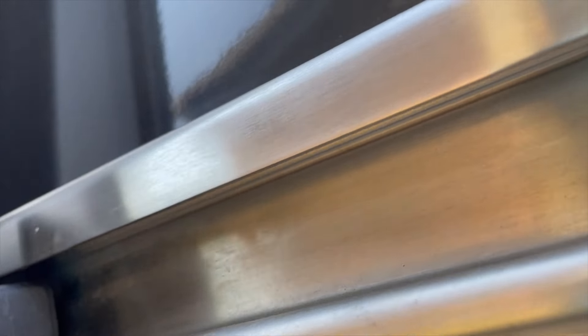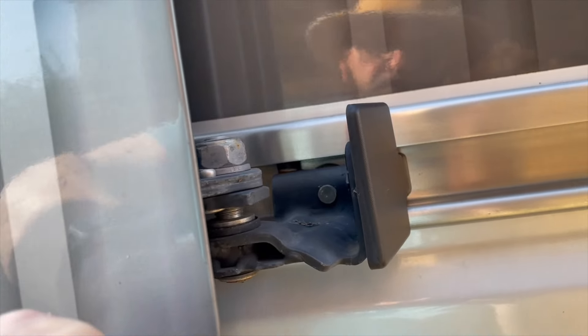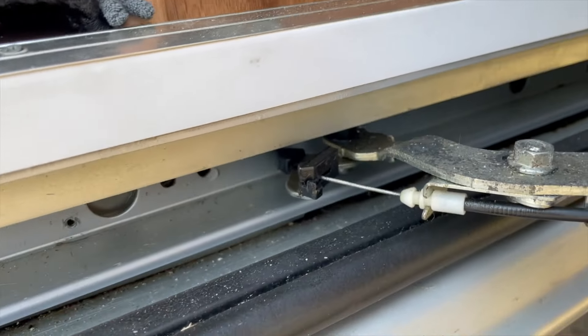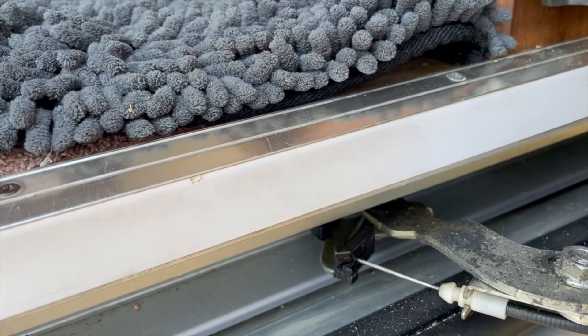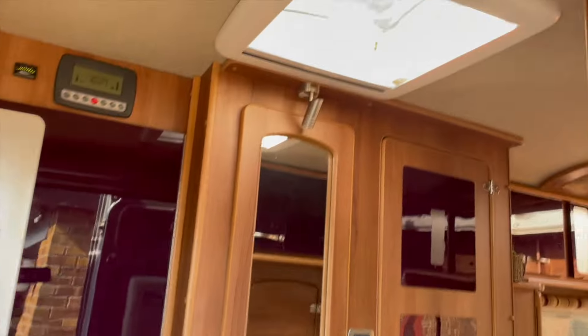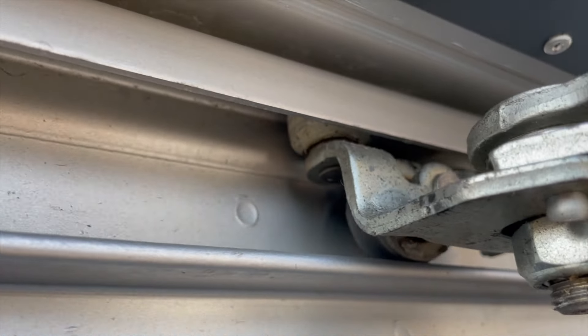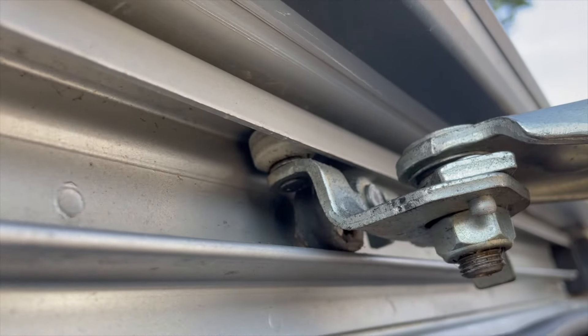Most if not all vans have the same system for a sliding door if indeed they have a sliding door, and that is three rails: one along the middle of the van with three rollers, one touching the bottom and two stopping those rollers from jumping out, another one doing exactly the same at the bottom, and another set of three at the top. These are the easiest ones to see so you can appreciate how it all works.